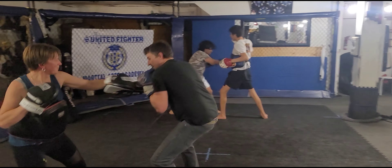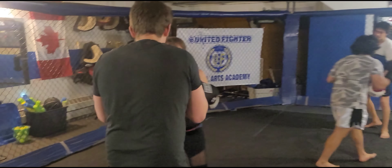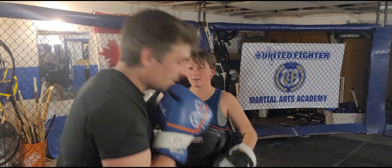Go under that hook. Body, body, uppercut cross. Now go under that left hook. She's going to throw that at you, Mike. You're going to go under that left hook. Go weave in.